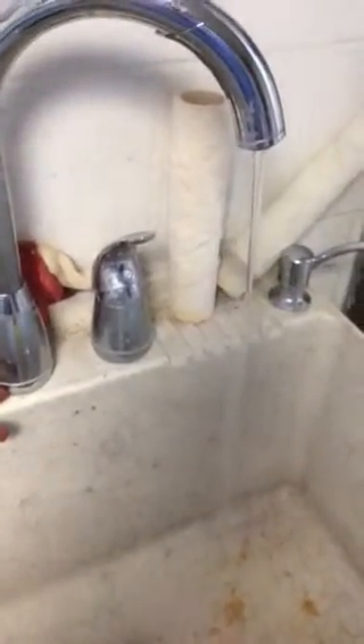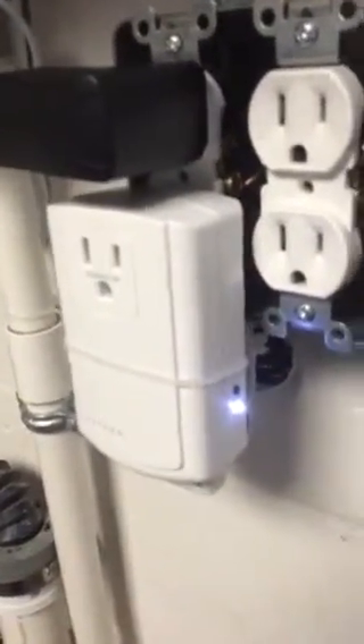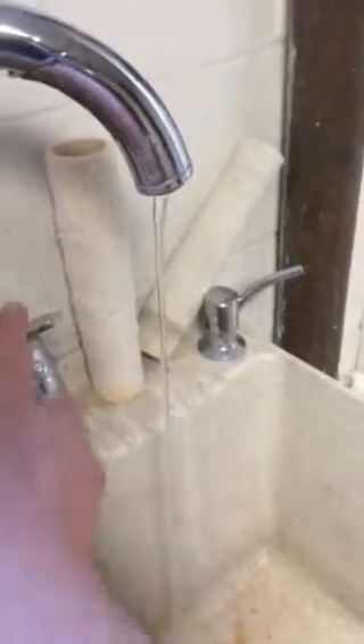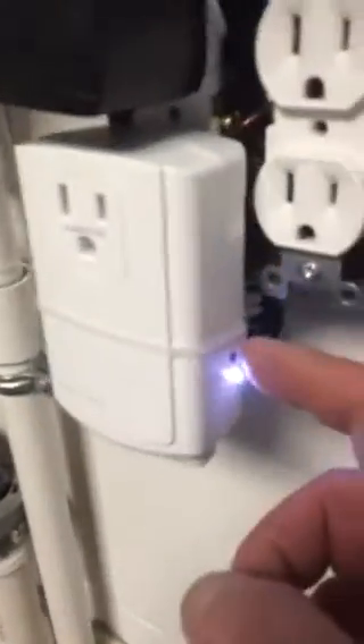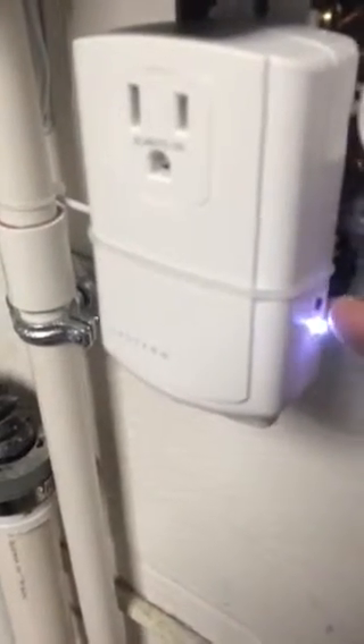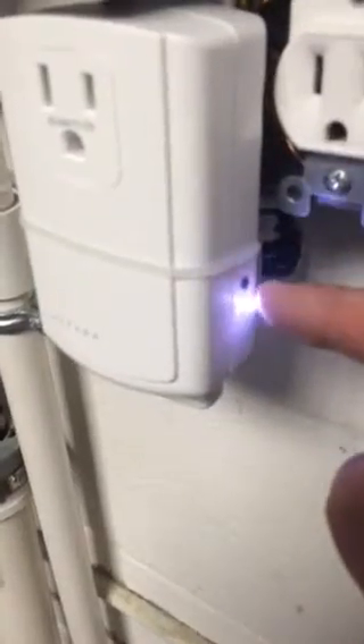This water valve stays closed until you manually push the black button right on the side of it — right here. When I do that, you will hear the water valve open back up, and I'll come back over to this faucet to show you that the water pressure comes back. After you've fixed the leak — under normal circumstances you'd have to fix the leak first — you come back over here, push that button, and that opens the water valve back up. You can see that red line moving.